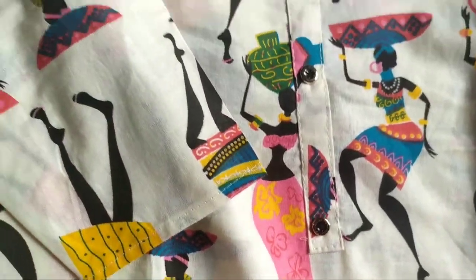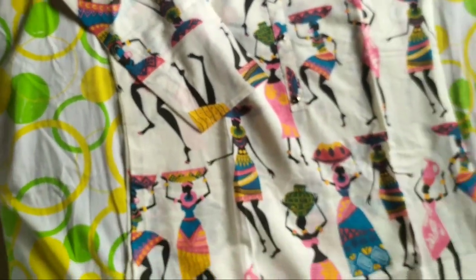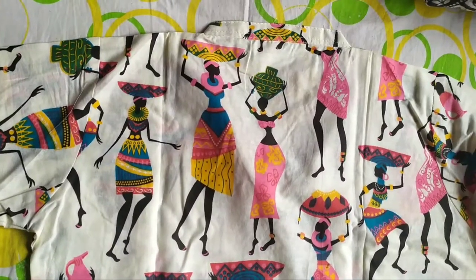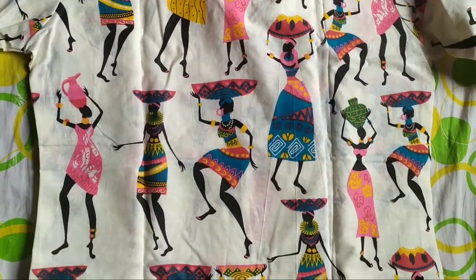You can pair it up with black leggings or pants. I think black will only look good — other colors might not look as good — but you all can try pairing up; you can always experiment.